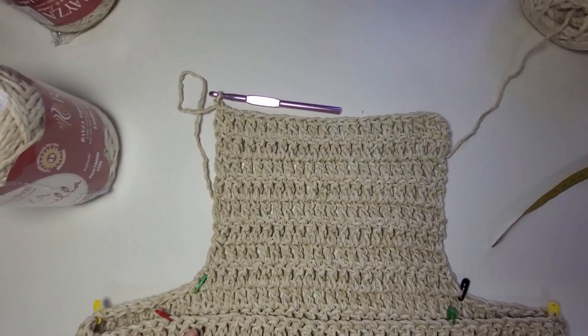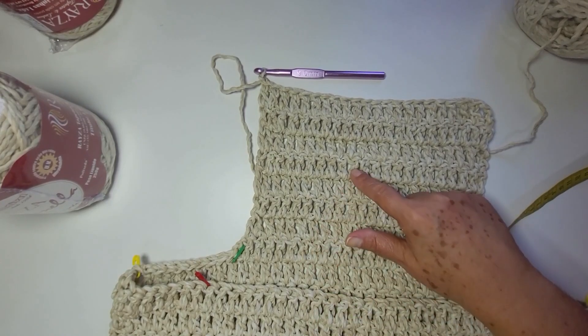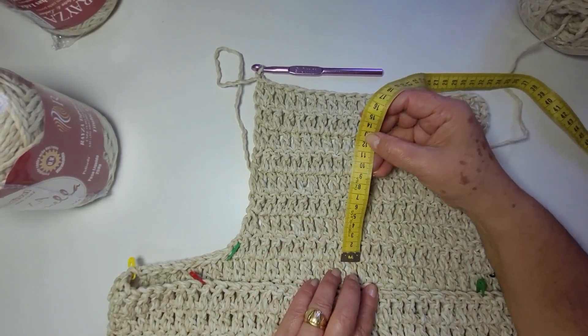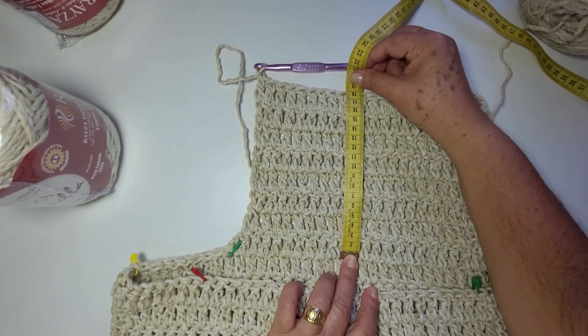Eu subi aqui. Vou contar aqui com você: uma, duas, três, quatro, cinco, seis, sete, oito carreiras. Eu só dei o nó e segui com o mesmo padrão. Então, oito carreiras deu em centímetros dezoito centímetros.